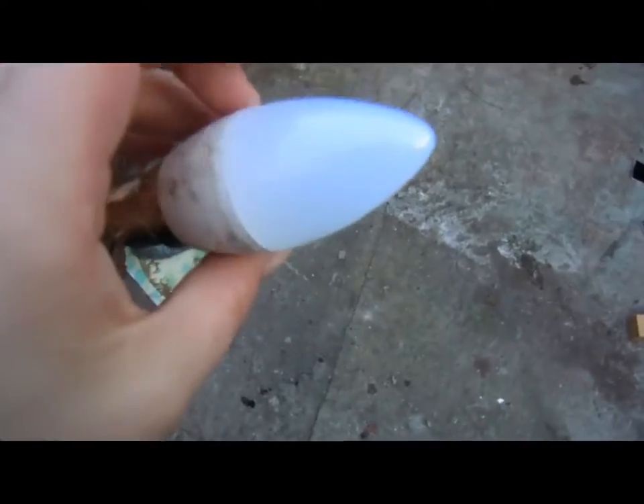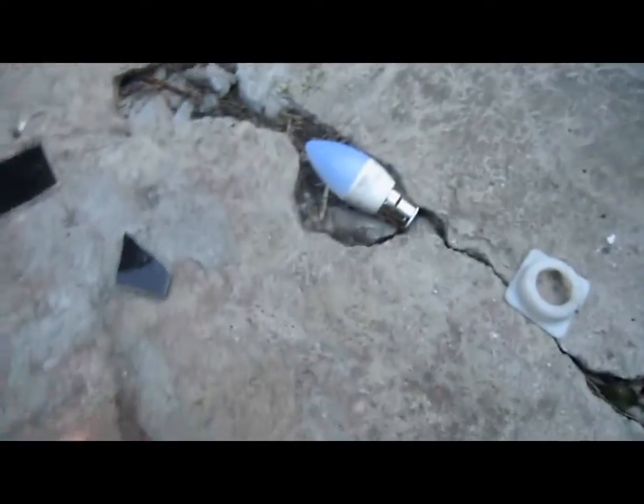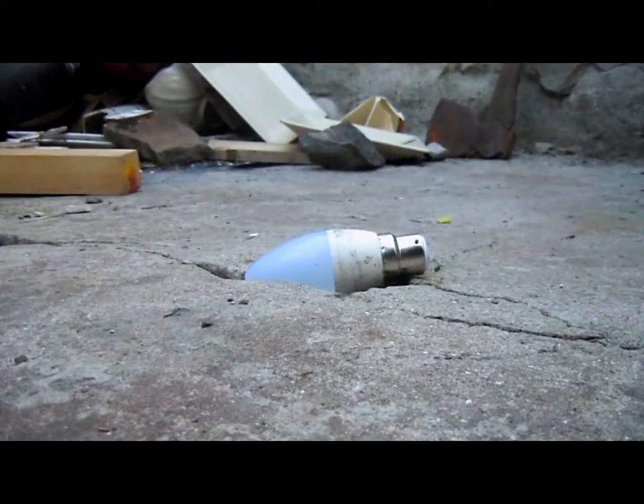Guys, next we have a light bulb - look at it, speedy! Next up we have a light bulb. This one should be fun. I put it right there so it doesn't disappear. Okay wait, I think this light bulb is plastic to be honest with you.